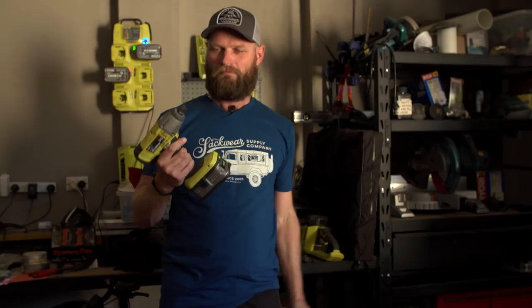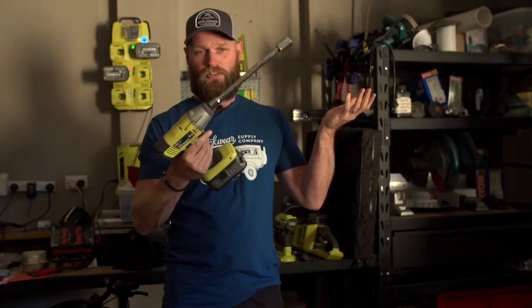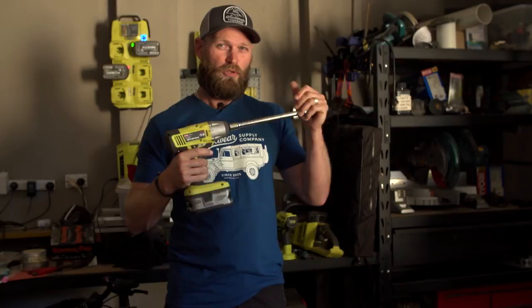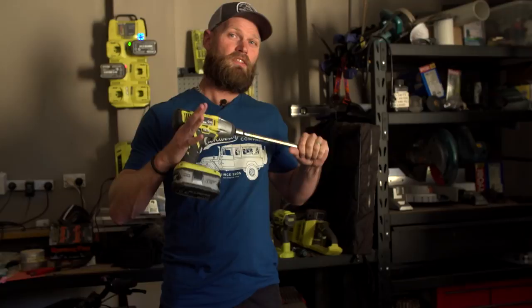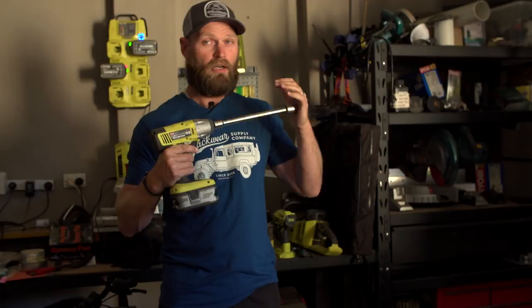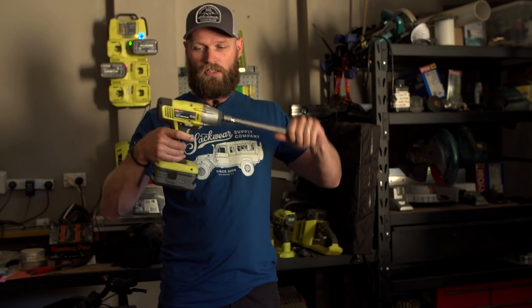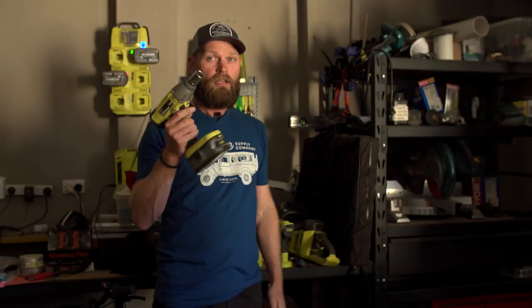Impact wrenches for tires — some are good, some you've got to be careful with. This is the cheap Ryobi version — not the greatest, but very hard to over-tighten your wheel nuts. With the Milwaukees and the Snap-ons you've got to be super careful. I wouldn't fully tighten your wheel nuts with an impact wrench — use a breaker bar and go by feel with your hand so you're not going to over-tighten them or snap wheel studs. With the cheaper versions it's pretty hard to snap your wheel studs. Also, make sure you have extensions for your impact wrench.